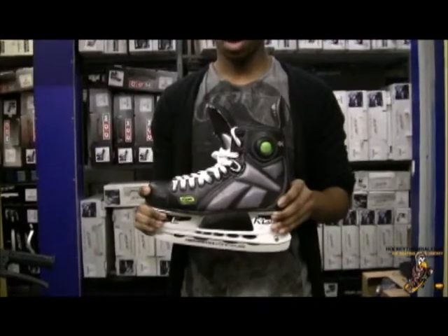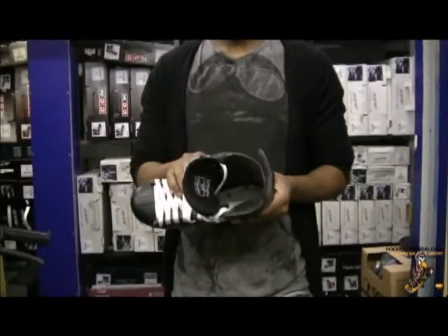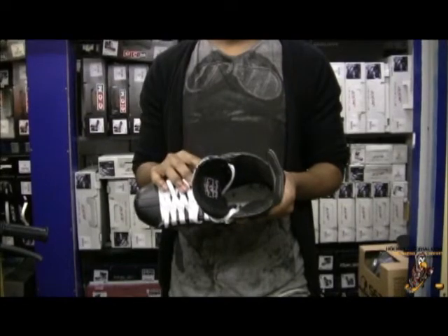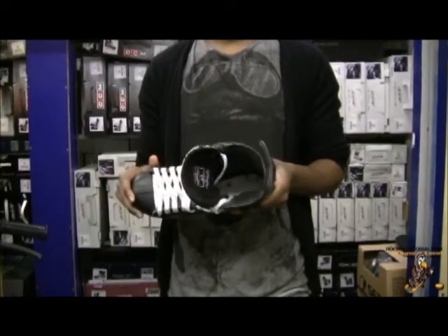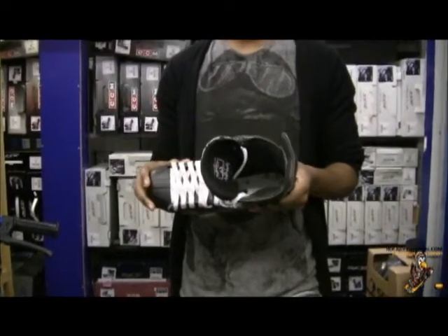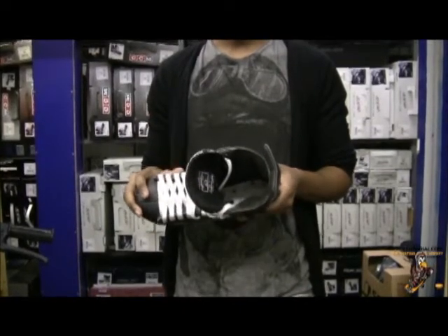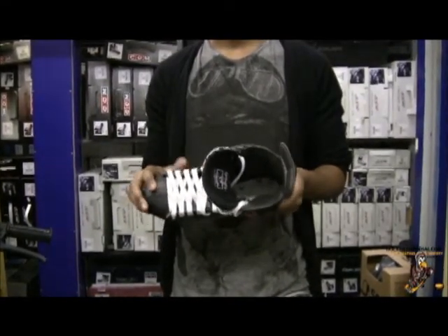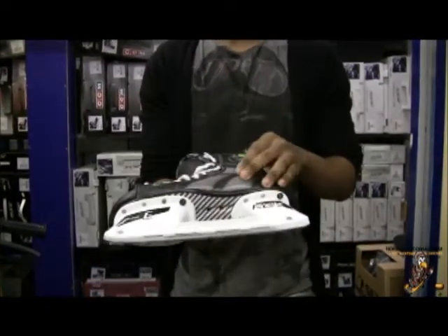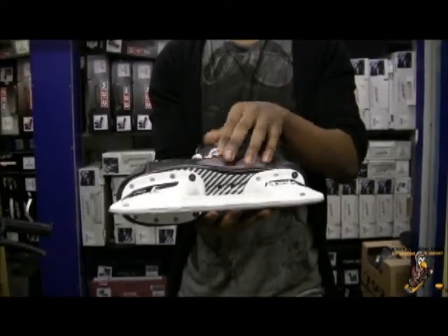The next part of the review we're going to cover are the inside materials and the liners of the skate. With the Reebok 9K you get an antimicrobial liner and a hydrophobic footliner. The antimicrobial liner fights bacteria build up — as your skates get wet and dry off they build up a bad smell, and the antimicrobial liner will fight that and keep odour to an absolute minimum. The hydrophobic footliner is for moisture management, controlling the excess water, heat and moisture that builds up inside the skate. All of that will be filtered to the bottom of the skate and released through those small perforations, keeping your feet dry and comfortable.